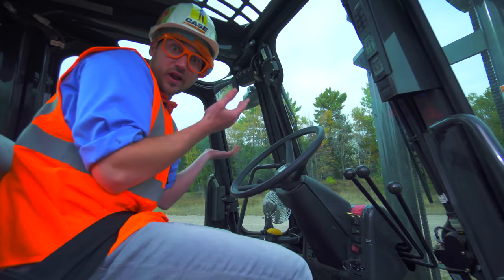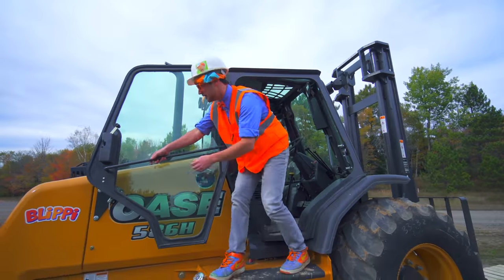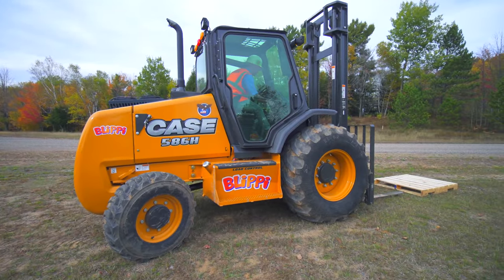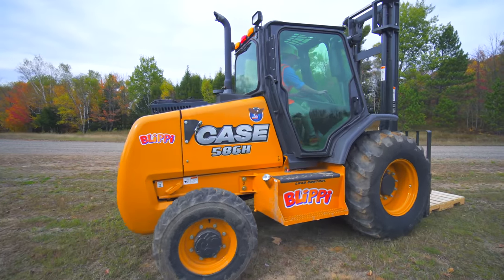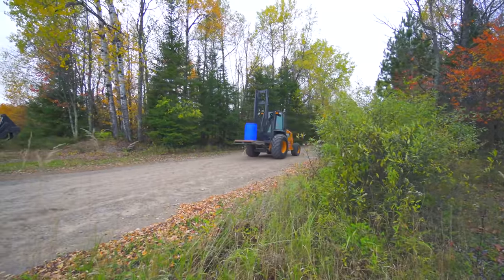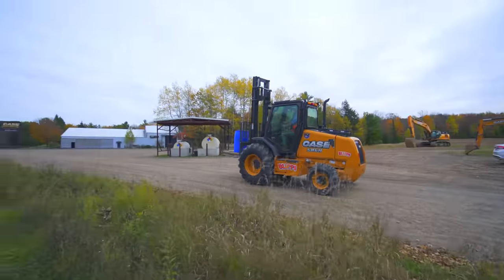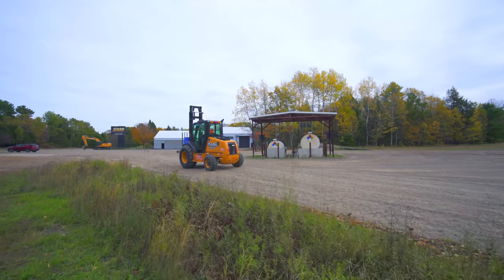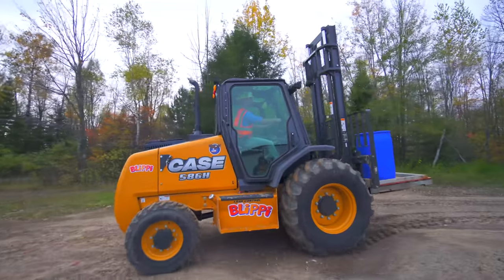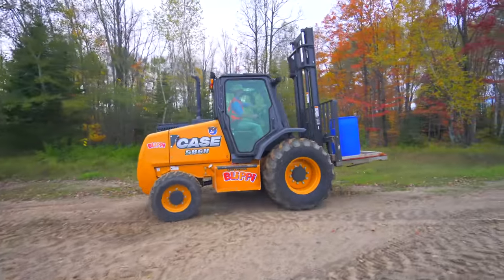Here we go. I'm going to turn it on and drive away. Okay, here we go. We'll be right back.